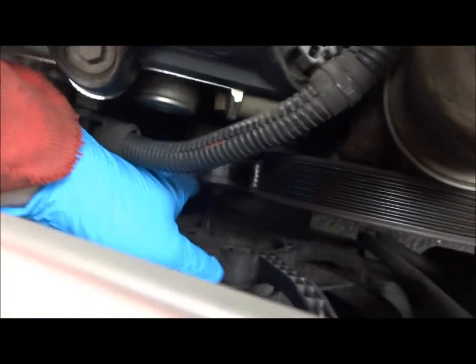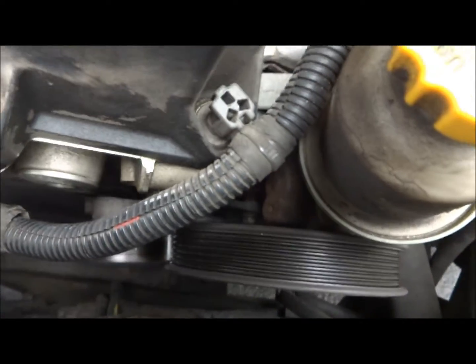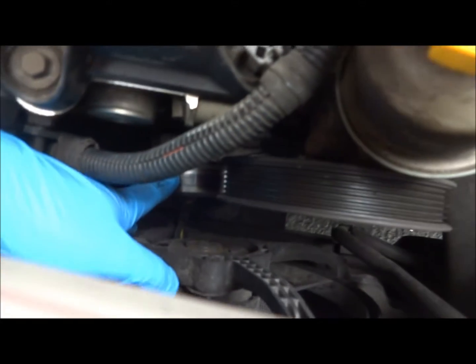So you just got the belt off — you can see that the pulley is pretty loose right there. This belt is for the crankshaft, power steering, idler, and alternator. Once you get that real loose, you want to slide it off the top of this pulley and just snake it right out.